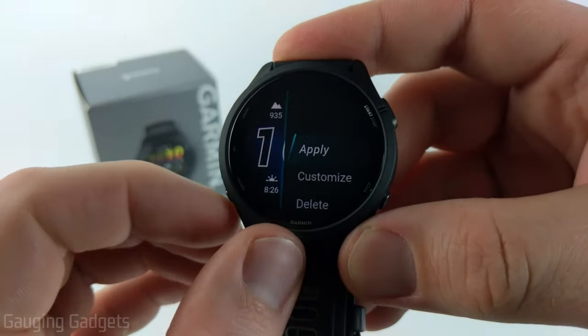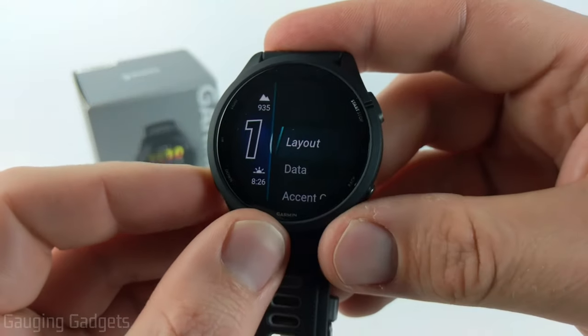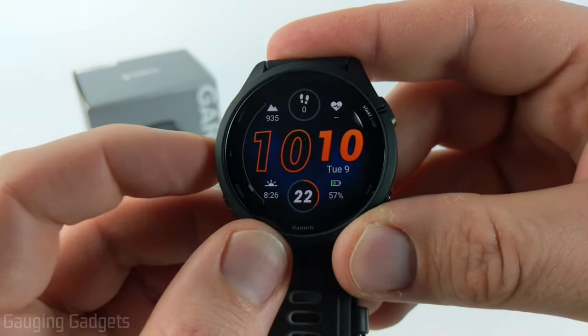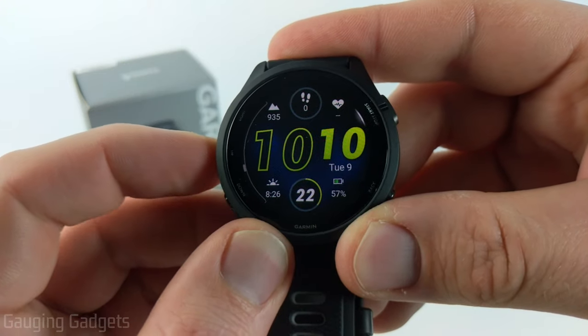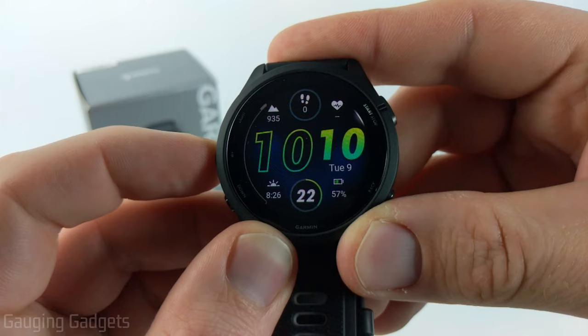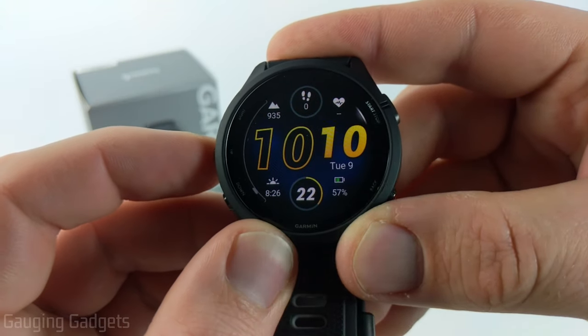Once you're done you'll be brought back to this screen where we can select customize again and change the accent colors if you want, just by scrolling. Kind of like that yellow right there.